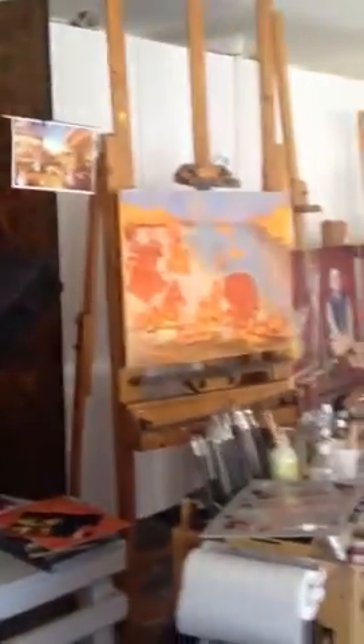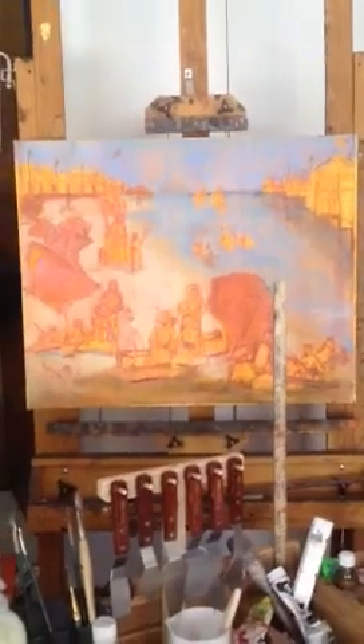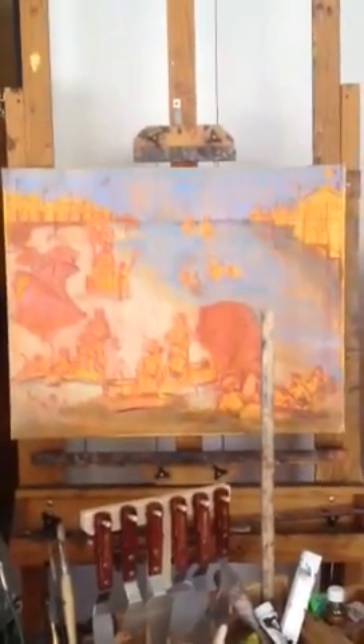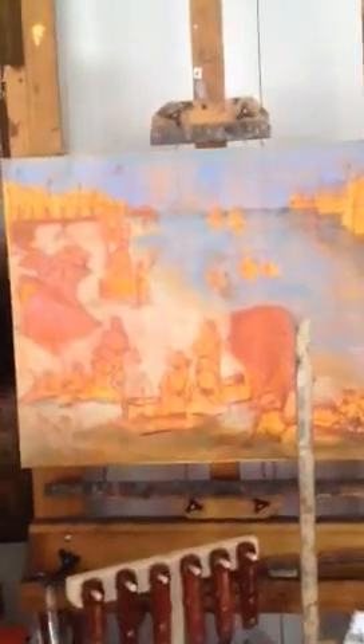So if I scroll around the studio, there are various portrait commissions in end stage, finishing stage, and beginning stage. This one is an interesting one — it is a compositional sketch for a client to approve before moving on to the finished painting. It's a second commission for this client.